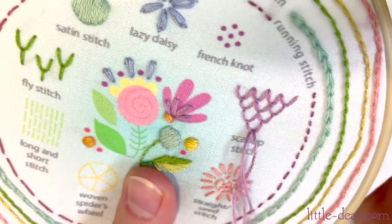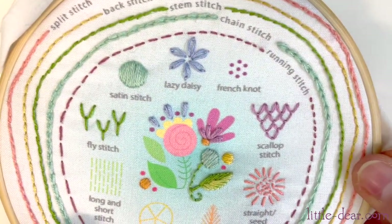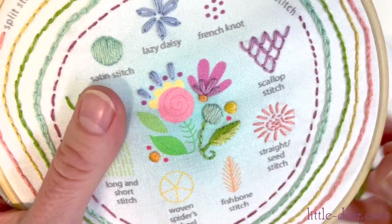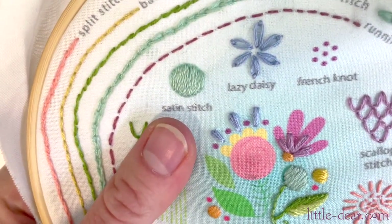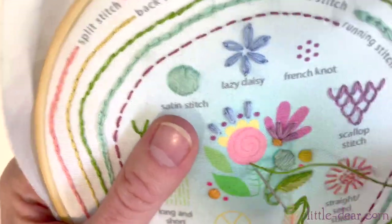I like to call these three stitches cousins since they are all stitched in a similar way, but with their own personalities. Now I'm going to do the stem in the center bouquet with a connected fly stitch. I'll start with a little straight stitch at the top and then make fly stitches in a stack down the line.